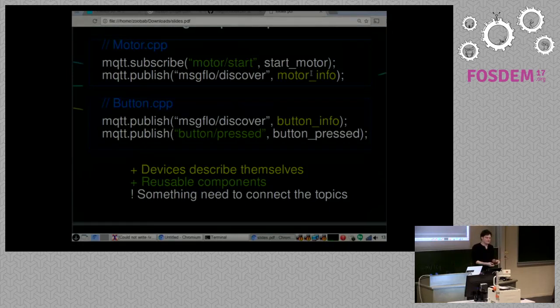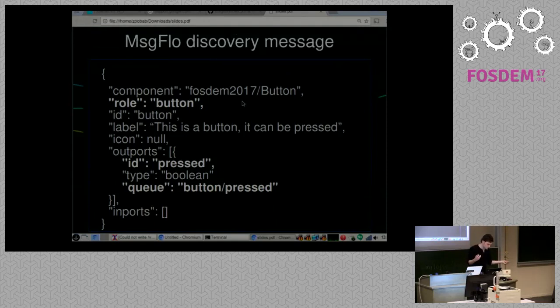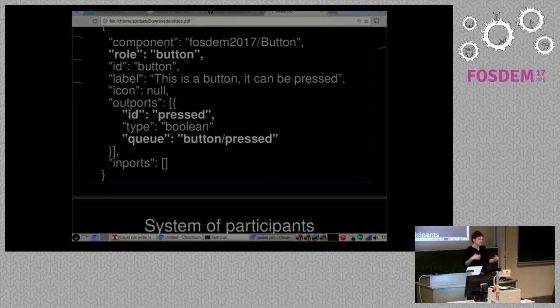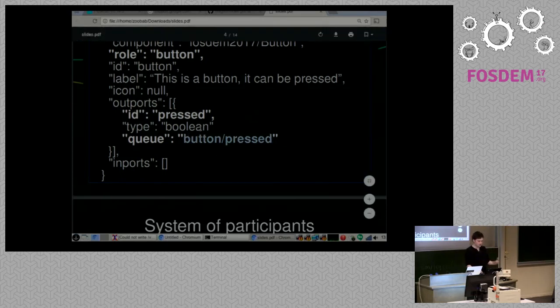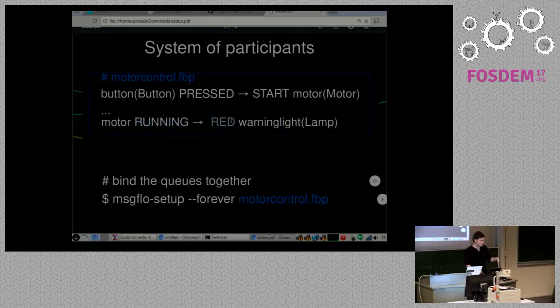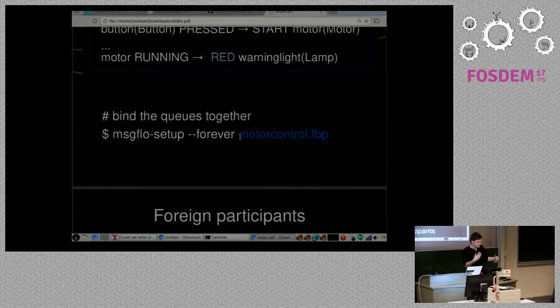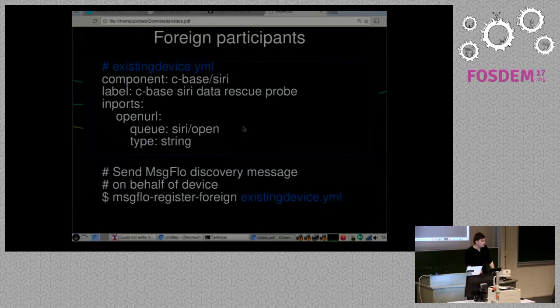With Message Flow you can do it live, which is nice. In addition, we send a discovery message — each device sends information describing itself, like what component it is and what role it's in. There can be many of the same component type each in a different role: a light button, a motor button, and so on. It's not hard-coded so you can still rewire. It also describes its ports in a flow-based programming model. The MQTT queue is actually this — you can use this FBP DSL to connect things, for example connecting a button's press state to a motor's start, and the motor could signal a warning lamp.